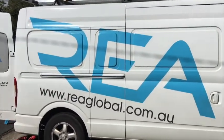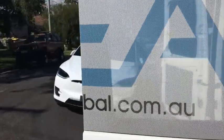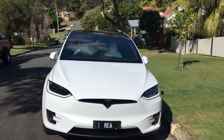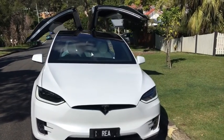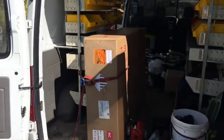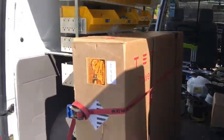Here's one of our solar vans for the installations. You can see through here — here's our Model X, powered by REA Solar. It's pretty cool. As you can see in there is the Tesla Powerwall ready to be installed.